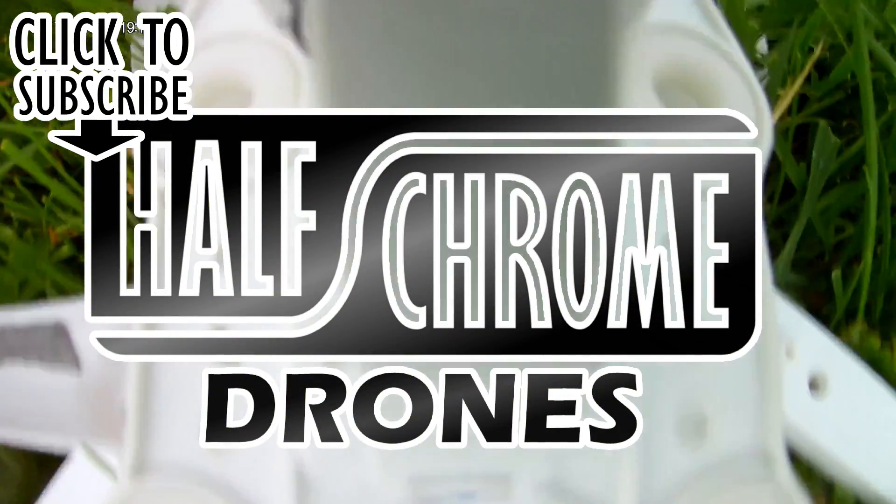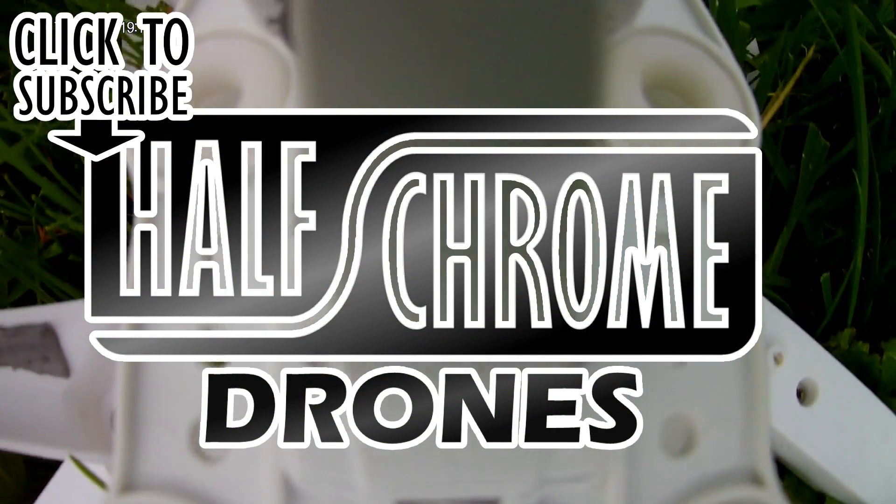Thanks for watching. We hope that you enjoyed the video — don't forget to check us out on halfgrown.com.